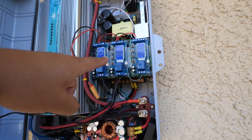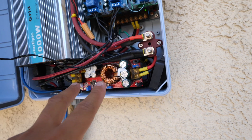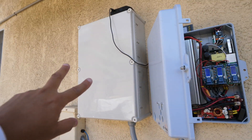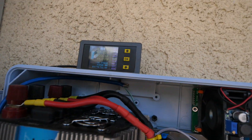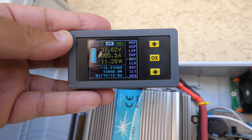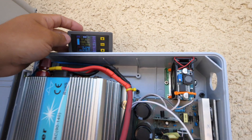This is a charger here with a DC constant current, constant voltage two-stage setup to charge this battery. Here is the battery. It's fully charged right now at 37.62 volts — that's the top voltage. It's charging at about 11 watts, just topping it off.